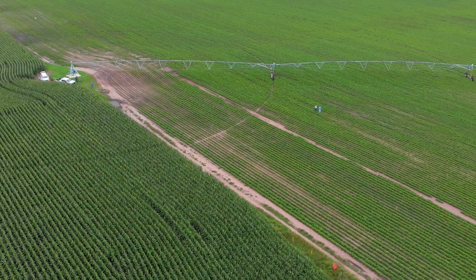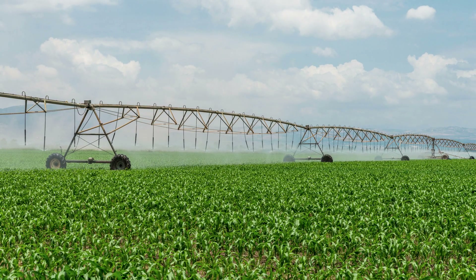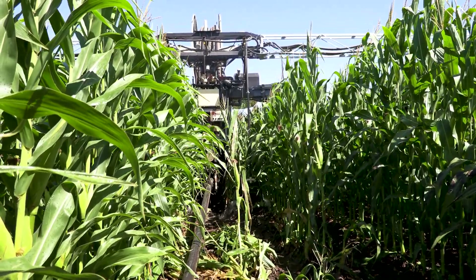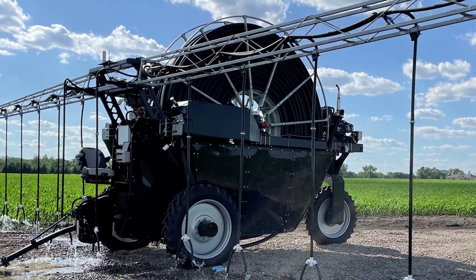I have a subsurface drip irrigation system and a linear irrigator — that's an irrigator that walks straight down the rows. I got to thinking about this linear walking down the field, and if there was a way to make it apply water variable rate and nitrogen variable rate as it walks down the field. I shared this concept with an engineer from 360 Yield Center and he was very interested in it, and that's where the rain machine was born.